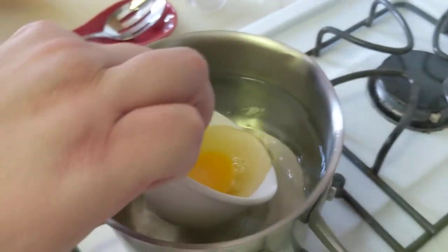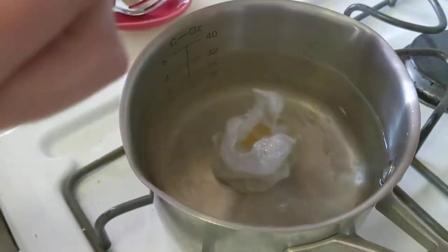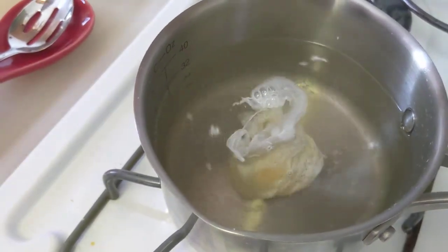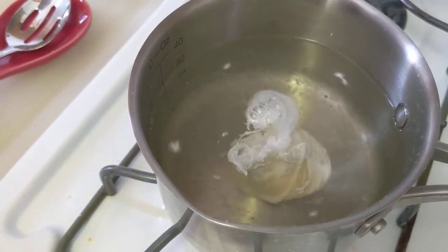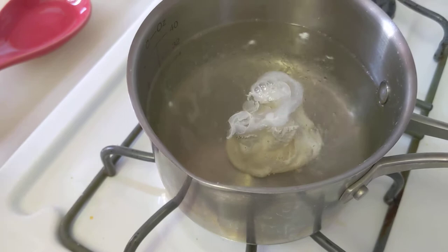You want to dip this in gently, and you can see already the vinegar is helping to firm up those whites, and this is going to be very useful. You don't need to play with it too much.